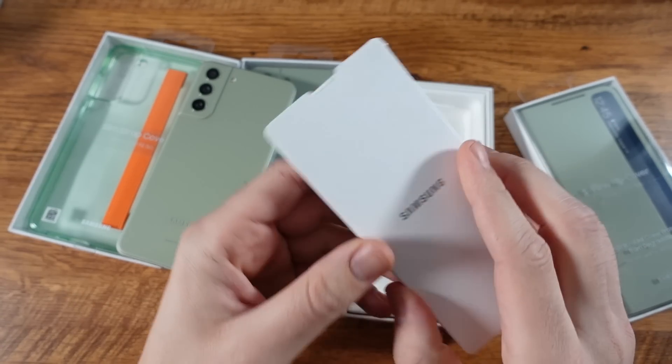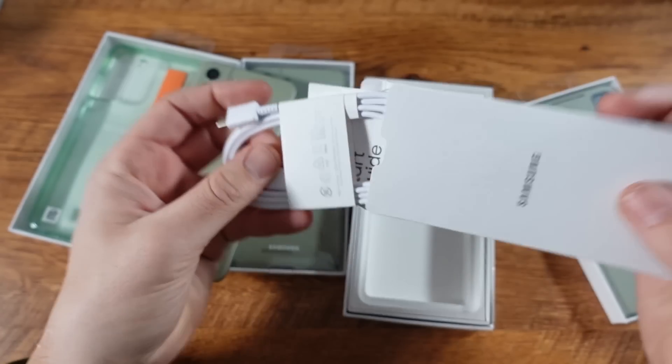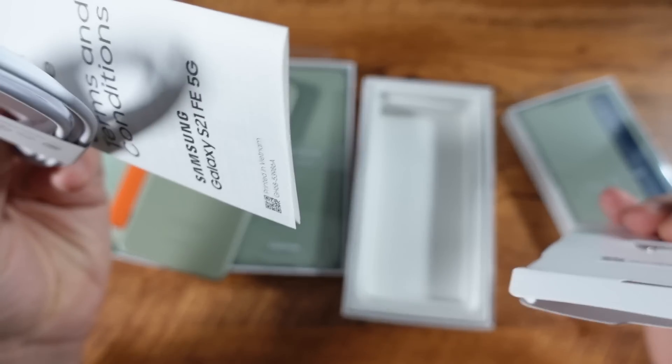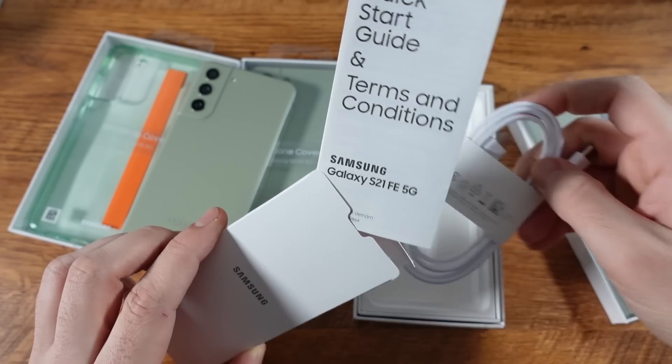We do have a SIM card tool — we always need those when getting a new phone. So there's a USB cable and that's it. They're slimming it down, kind of going the way that Apple went, to be honest with you. You'll see they just got the cable in there.